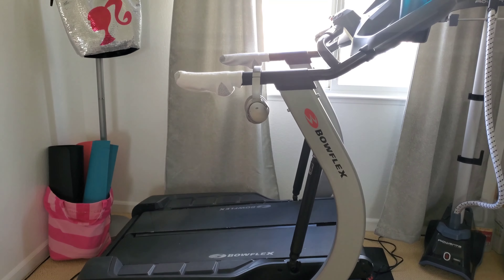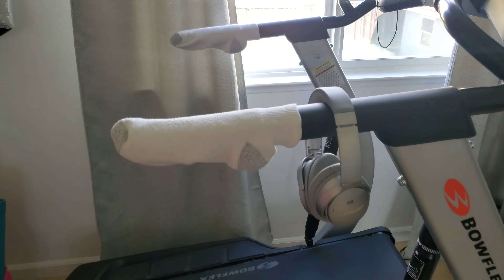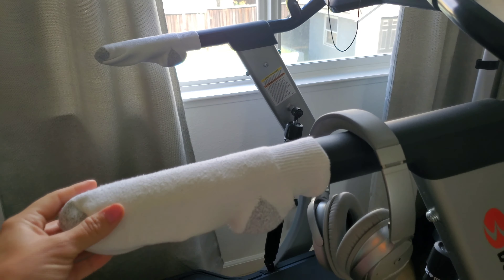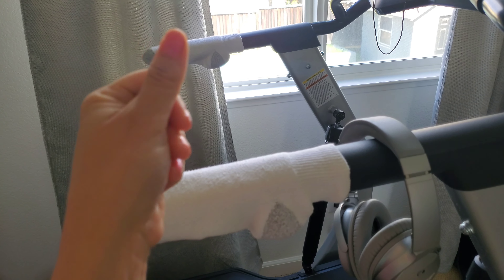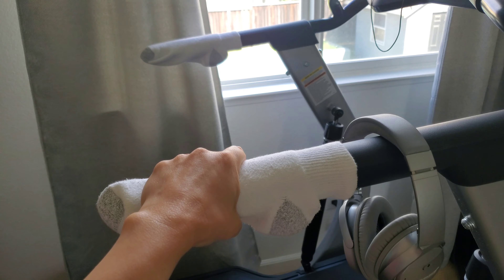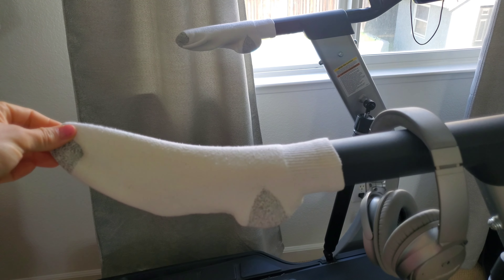Over here I have my Bowflex workout machine. This machine is only for walking, hiking, or speed walking — you can't run on it, it'll tell you to slow down. But here's my hack: if you guys have sweaty palms or clammy hands, just grab on and you won't slip and fall.